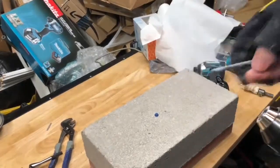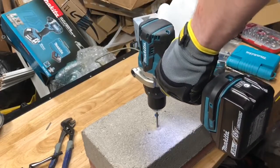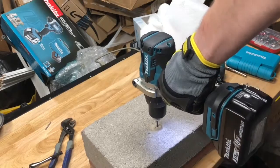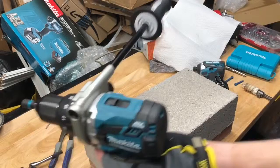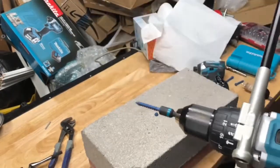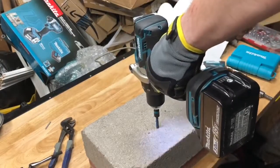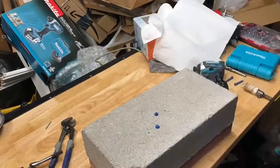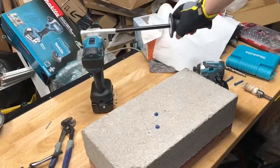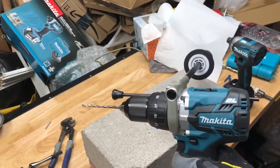So I'll drill another hole real quick and do the same thing. Now I've got the clutch set to 21 — hopefully it won't break it off this time. And perfect — the clutch worked and stopped it at the right torque. So now I'll drill two more holes and we'll see how the impact driver runs it in.